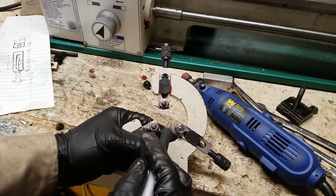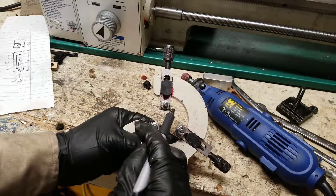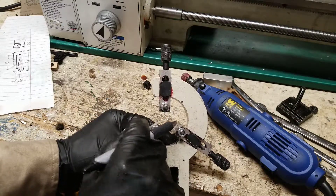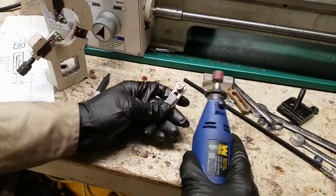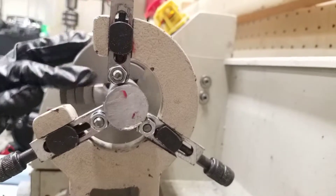I remove the center rest and I'm going to machine this corner off on this one and this corner off on this one. I'm going to use my Dremel tool with the little sandpaper on the end. I've trimmed away any interferences.